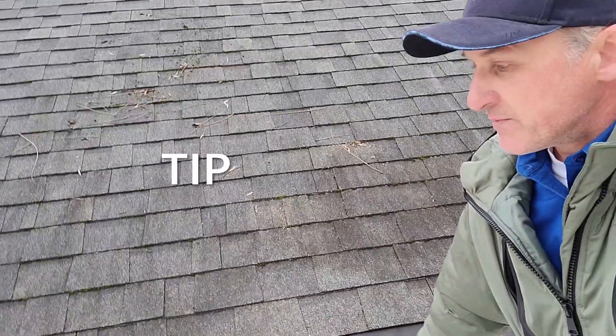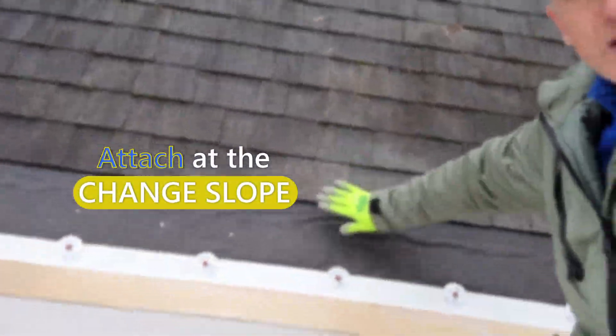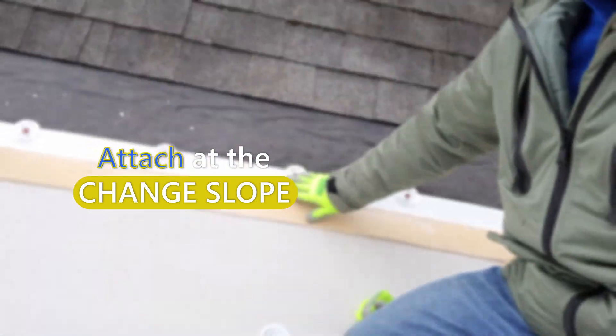So if you have such an application and you make that mechanical attachment of the HD ISO board, it will stay on the roof — it's not gonna blow off. Another tip on this peel and stick application: it's very crucial and important to make the attachment right on a change of slope, and Firestone has a product for that.